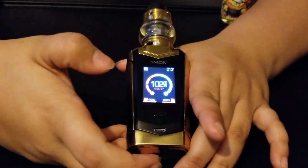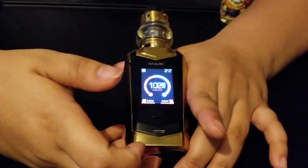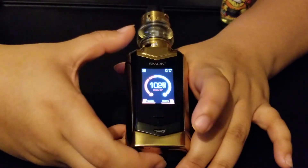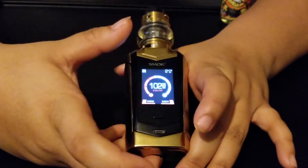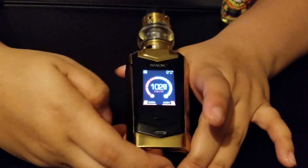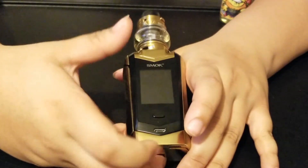They come in seven different colors. I chose the black and gold — that's just what seemed more appealing to me. They have white and red, black with red, and a multi-chrome option with a bunch of different colors.